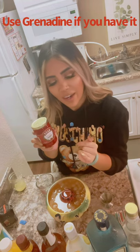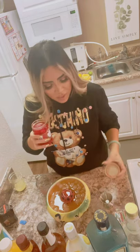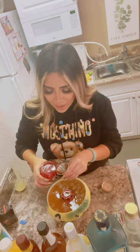Next thing we're gonna do is grab our grenadine — I forgot and I don't have it. So I'm gonna use maraschino cherry juice instead. It smells so good, I love maraschino cherries. I'm making a mess — probably not so smart. I'm just putting in a little bit.